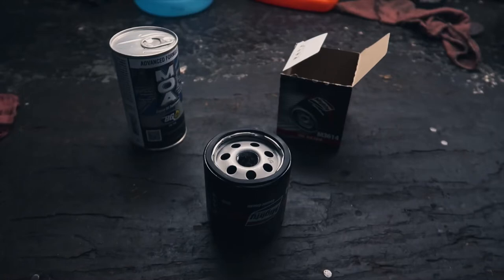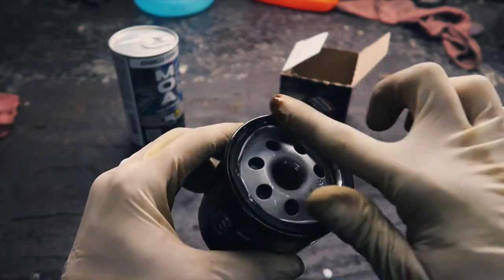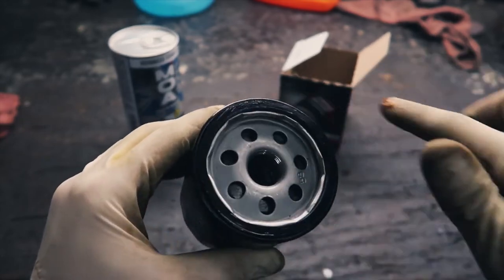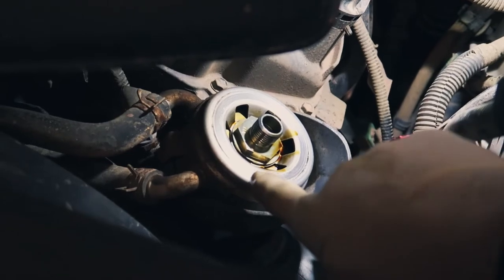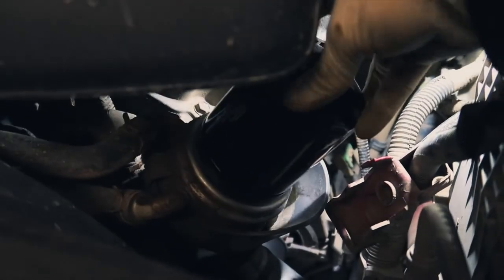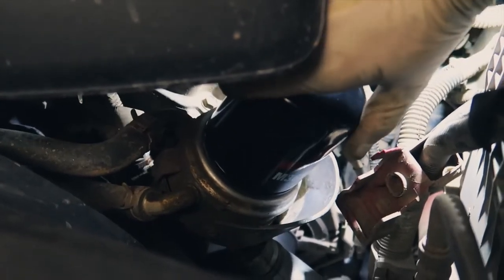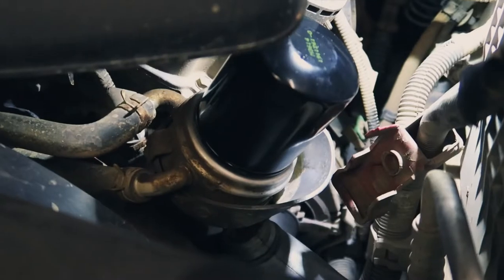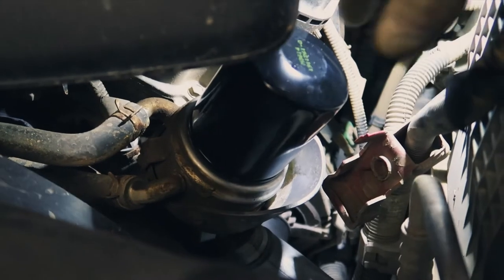With our old filter removed, go to your new filter. You want just a small dab of oil run around the seal — this is the surface that makes contact with the oil filter plate it screws onto, and it helps lubricate it so it's not completely dry when tightening up. Ensure that surface is clean with no debris. Start threading the new filter on clockwise, go until it touches, then go three-quarters to a full turn. If you do it too tight, you'll need a strap wrench or oil filter socket to get it off next time.